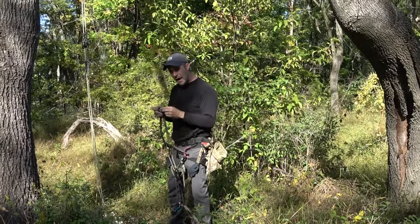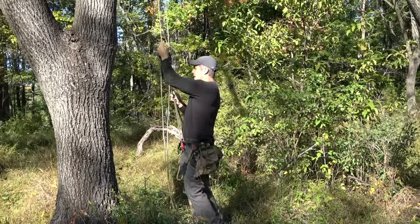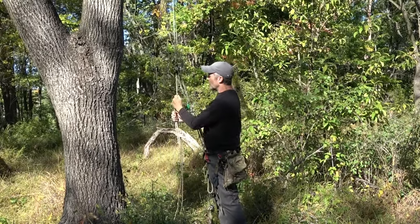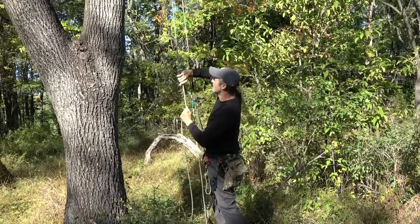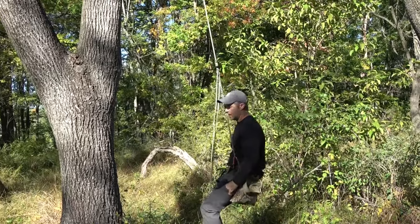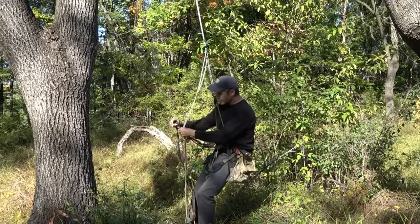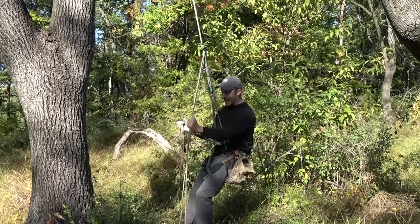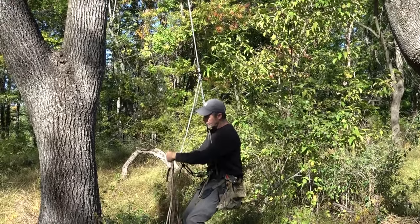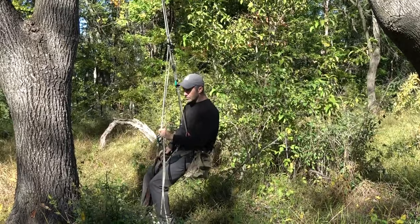When I walk up to the tree I clip in first on the right side then the left. I'll get all the tension out — you could pull both lines or just pull one and shove it up, doesn't matter. I'm on my tiptoes and now I can sit down into my saddle. I tend to leave my guard-a-hitch foot loop attached to my redundant bridge at all times so I can't lose it. I engage the guard-a-hitch basically at waist height — there's a separate video on the guard-a-hitch and how to engage it.